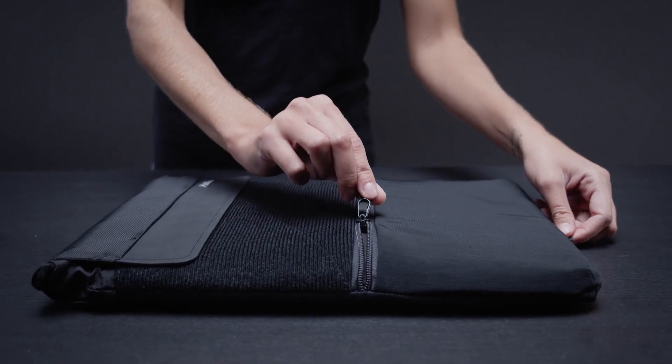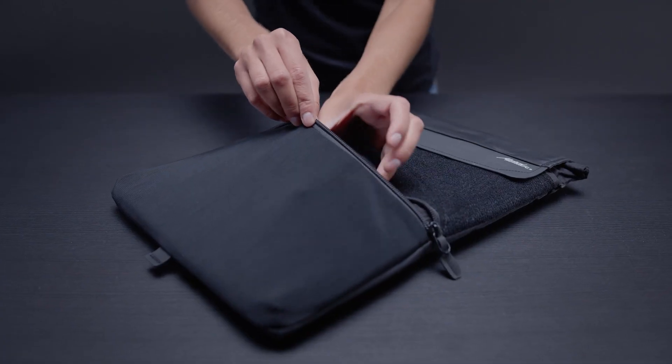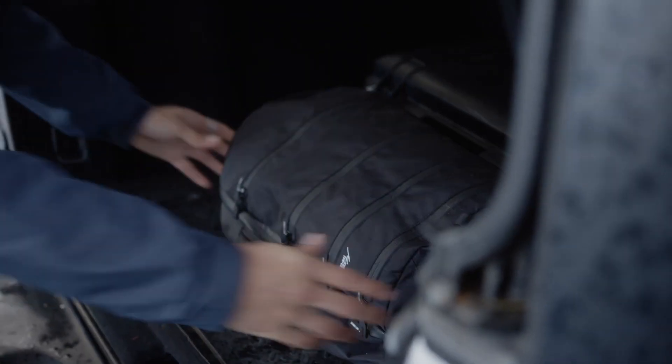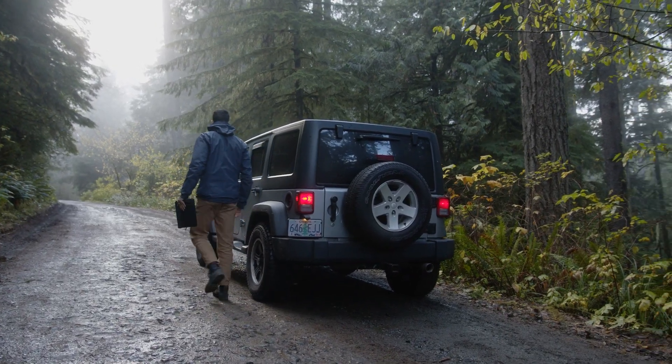The externally accessed accessory pocket accommodates a mouse, charger, or other accessories. Carry it alone or use it inside your backpack or duffel. Protect your laptop in even the harshest conditions with the laptop base layer.